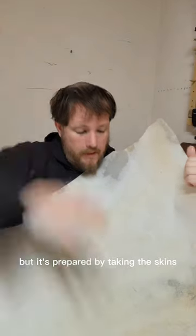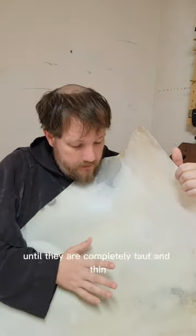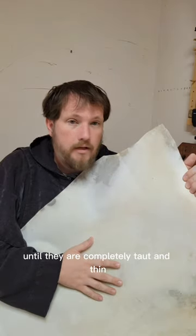It's prepared by taking the skins, liming them, removing the hair, removing the flesh from the inside, and stretching them over a frame until they are completely taut and thin.